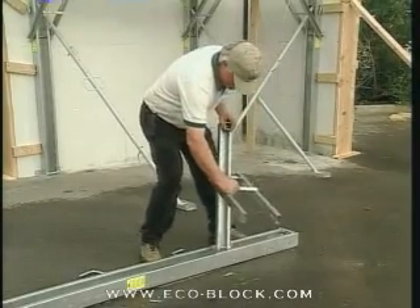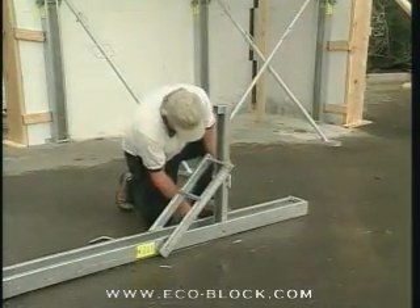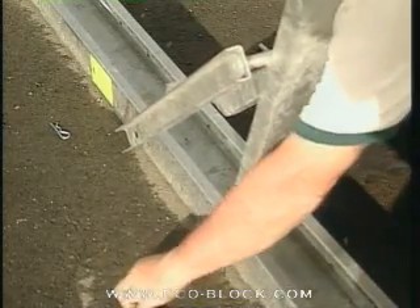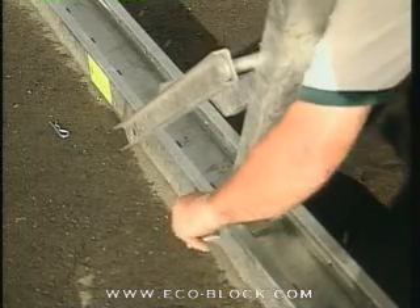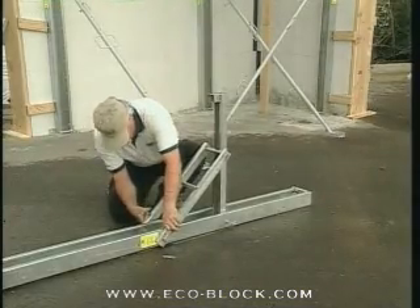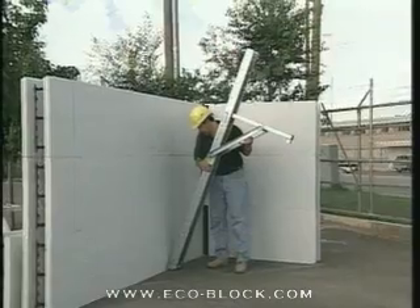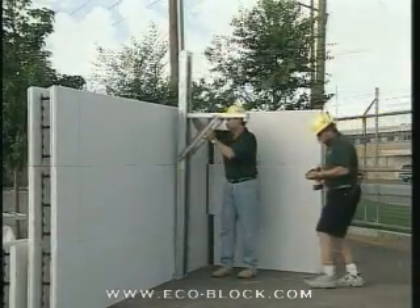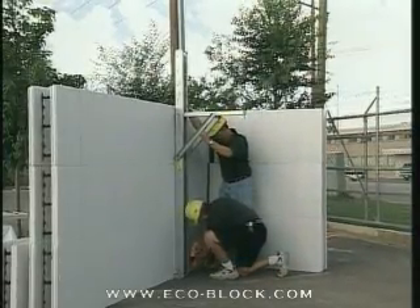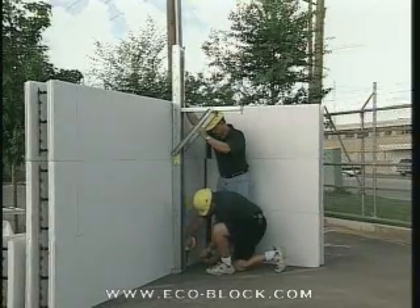The safest and easiest way to set up the wall alignment system is to mount the scaffolding bracket while the unit is on the ground. Stand the unit in place and set the foot of the upright, aligning it to the inside chalk line made when laying out the form. The foot is usually set with either nails or tap cons.